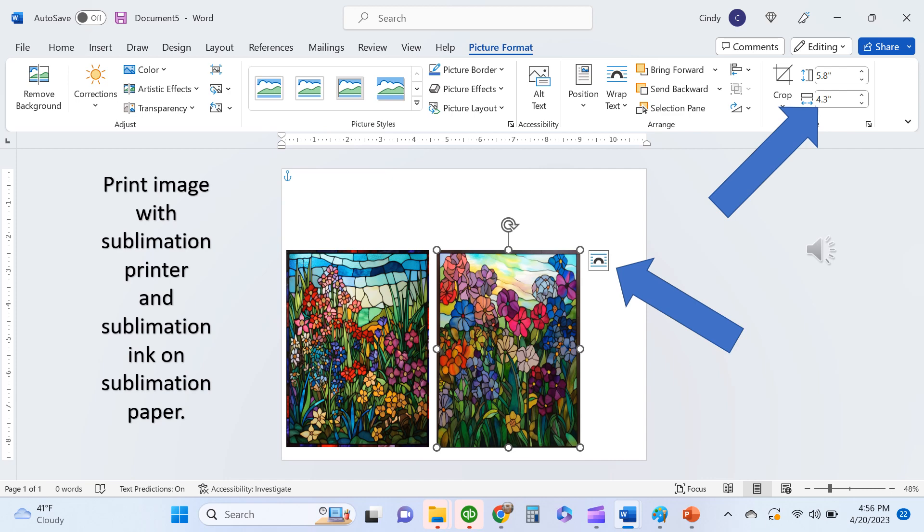The other thing I wanted to point out is that I've made these images slightly bigger than the whiteboards — at 5.8 inches high and 4.3 inches wide. Then I'm going to print these with my sublimation printer with sublimation ink on sublimation paper.